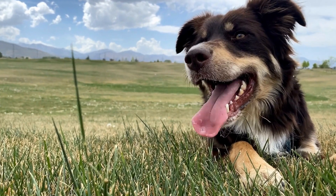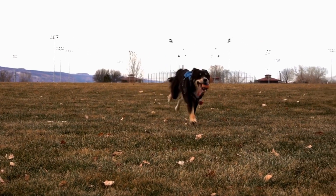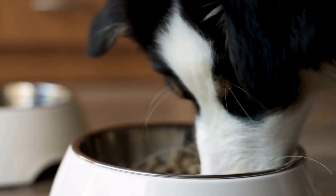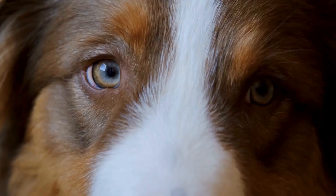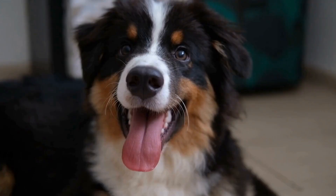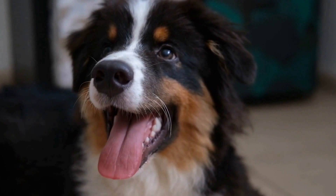2. Preparing for a Massage Session. Before starting a massage session with your Australian Shepherd, create a calm and inviting atmosphere. Find a quiet space, free from distractions, where both you and your dog can relax. Use soft lighting, soothing music, and comfortable bedding to set the mood. It's important to ensure your dog is in a relaxed state before beginning the massage.